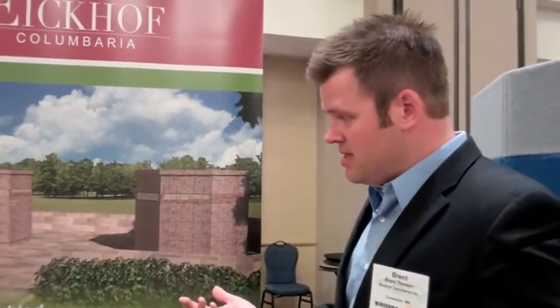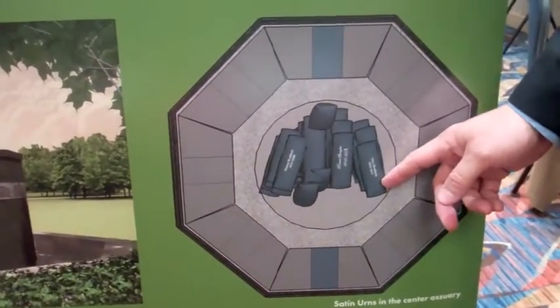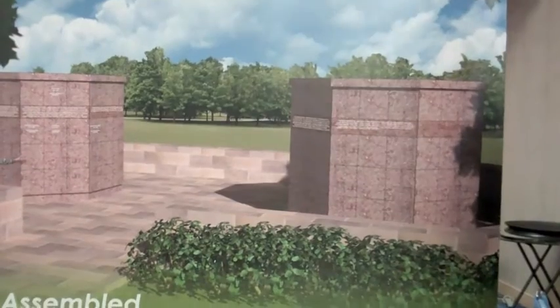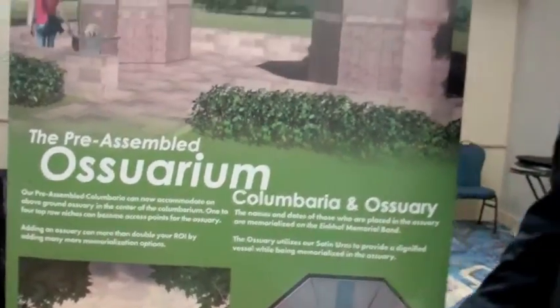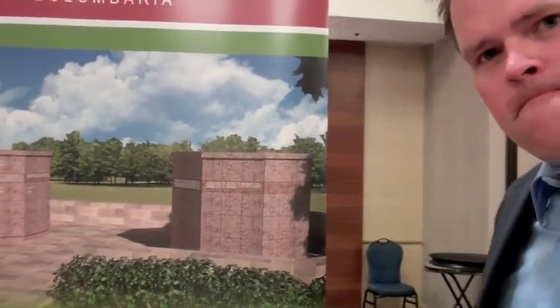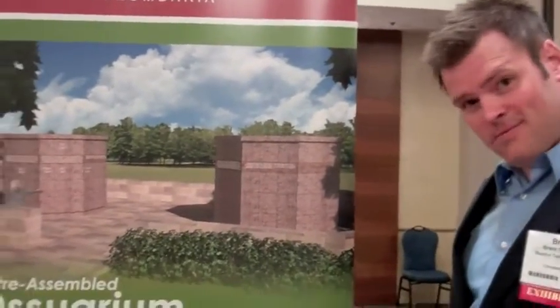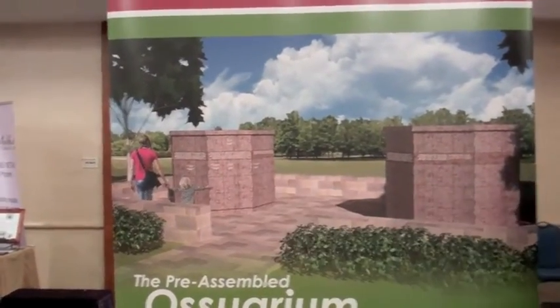The idea with this is these units have an inner concrete core. You can see there's a hollow core on the inside and people can either choose a traditional niche for their urn, or we have an inner concrete core that holds our new satin urns, which I'll show you in a little bit. People are memorialized on the granite band here — this is the Eikhoff Memorial Band. Those are placed on the inside, so those would be the names of the people whose remains are placed in the interior, in the ossuary.